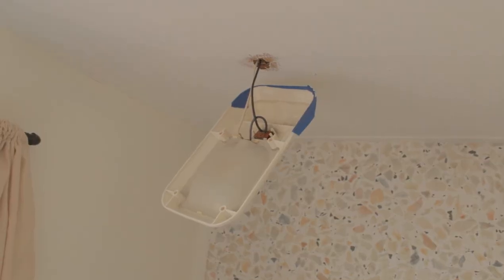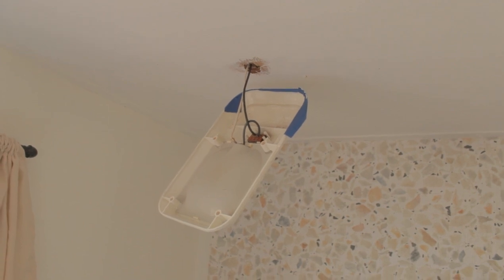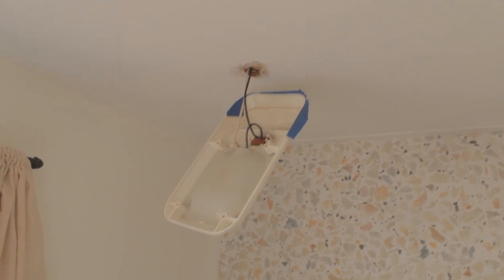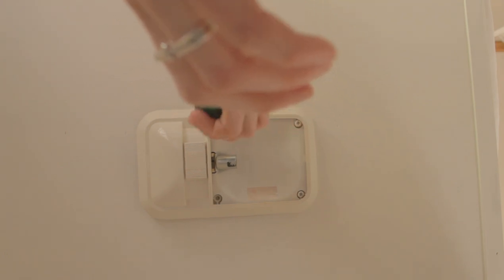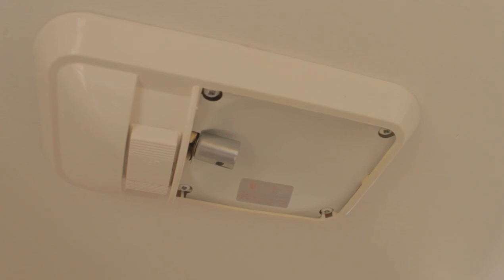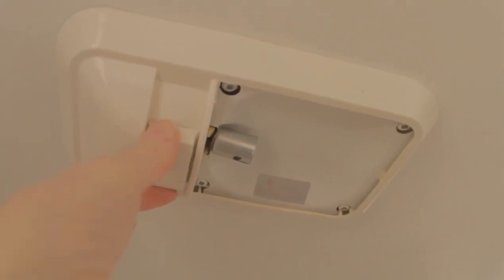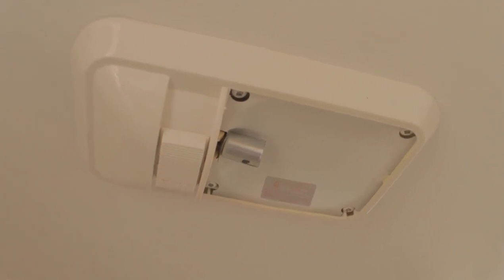When I was painting the ceiling, I decided to just unscrew the light fixture so I wouldn't have to worry about taping it up and being really careful around the edges of it. So I'm just going to go ahead and put that back on now. I'm not putting a light bulb in yet because this is the one light in the whole camper that doesn't work for some reason. I think it's a problem with the switch, so I'm going to ask my dad about that. In the meantime, there's no point in putting a light bulb in.